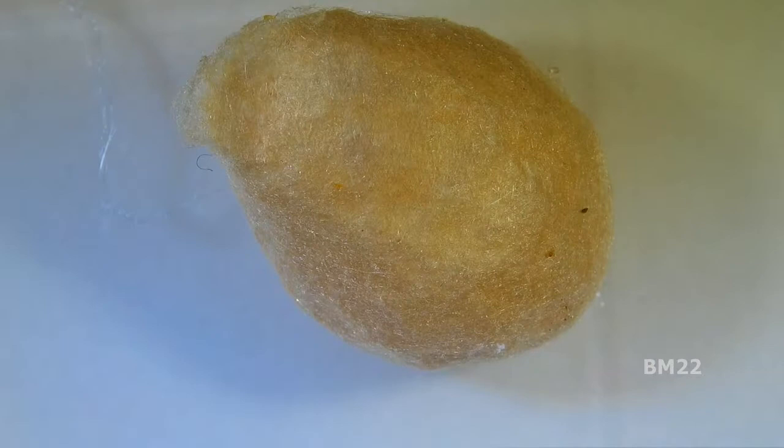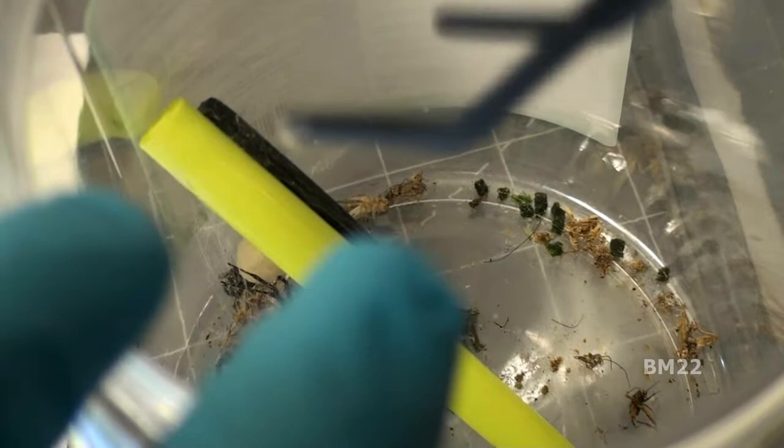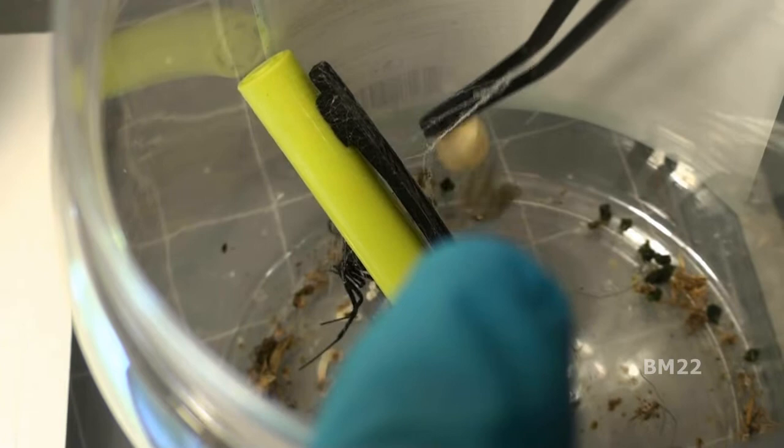Hi everybody, beanmeister22 here. Today we're gonna take a look at that egg sack that the black widow spider we have in captivity laid. I've been watching this egg sack for a while and it's been getting closer and closer to hatching time, which I believe is roughly about 30 days. We're two and a half to three weeks into it, kind of pushing it — and that's just my guess of when I thought it laid the egg sack.